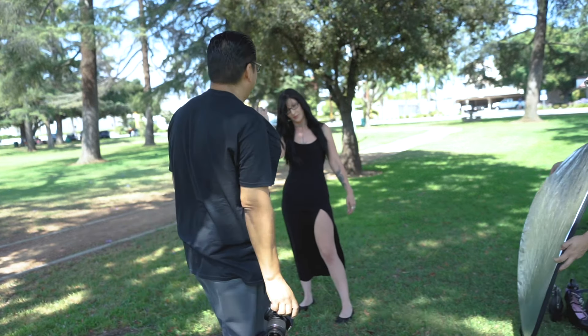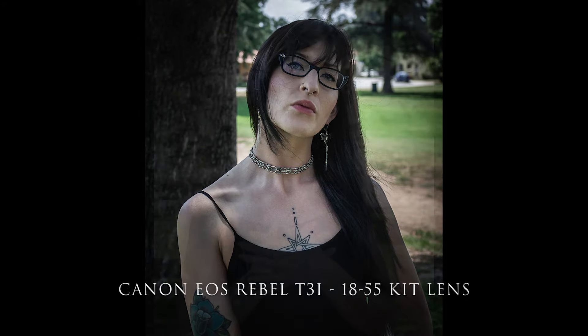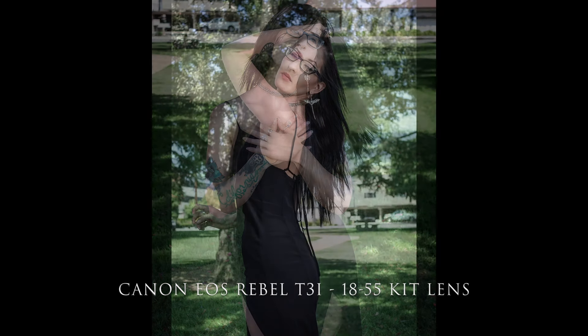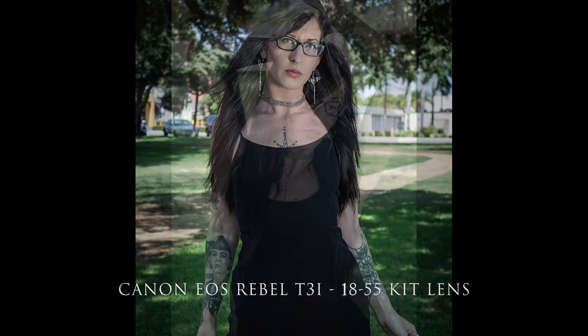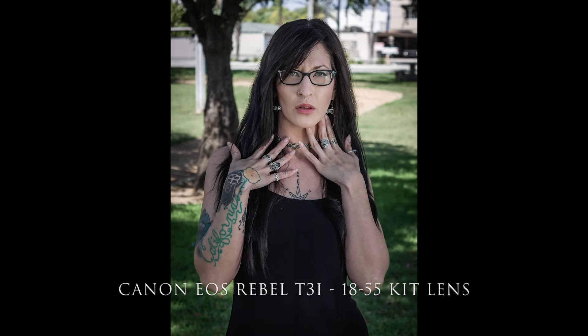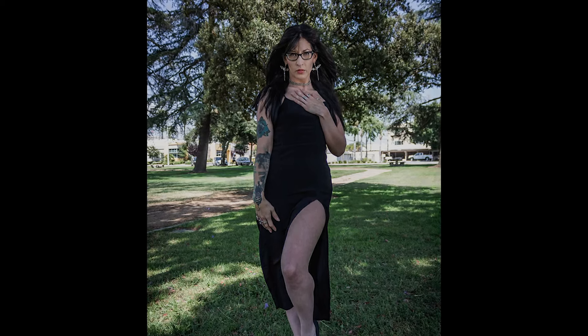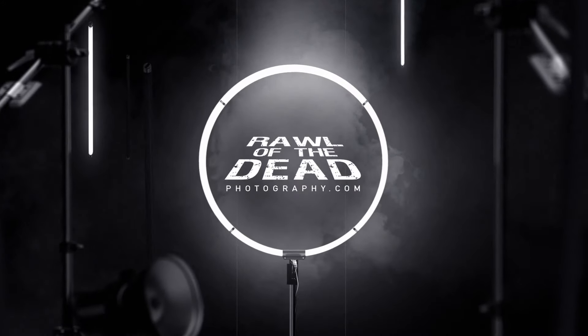I think we got enough shots. If you don't mind, I'm going to give you some shots with my regular gear — maybe do a comparison. I'm Paul of the Dead, and today I wanted to show you what you can achieve just using a regular beginner camera and minimal gear.